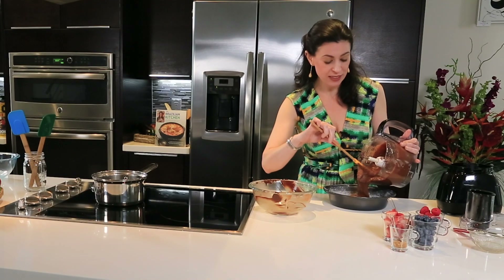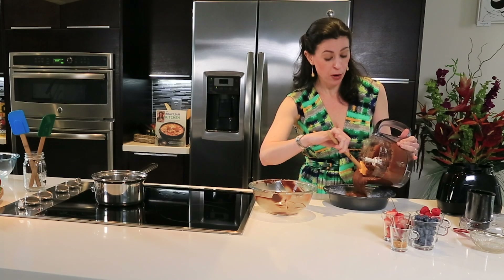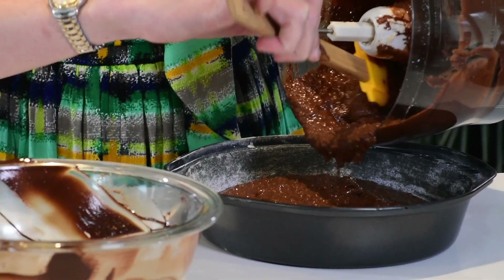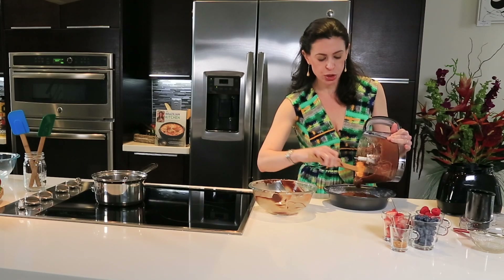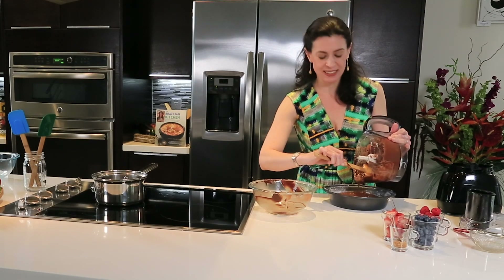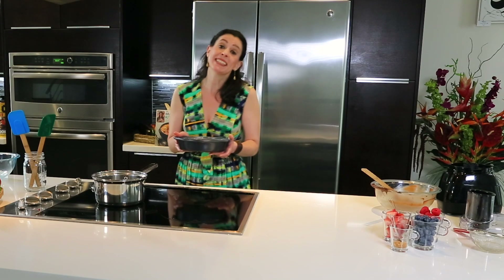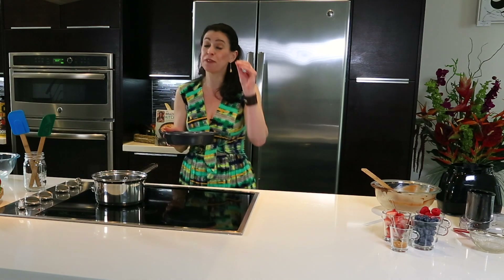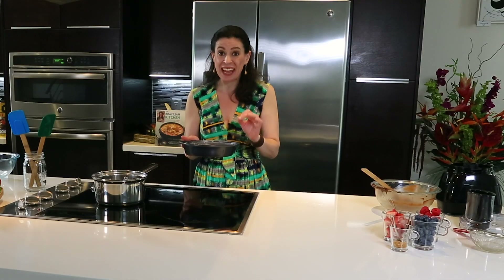I greased the mold, lined it with parchment paper, greased again, and dusted with flour. Be sure to shake off the excess. I'm going to bake this in the oven for about 16 to 20 minutes. It's very important to know your oven — each oven is different. As long as the cake is not overbaked, that's what matters.